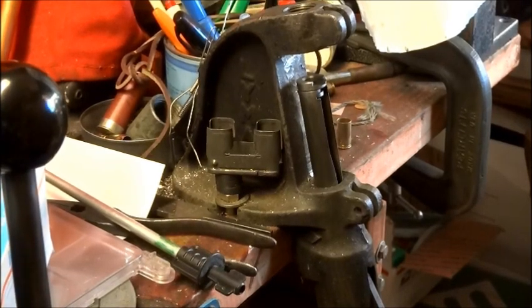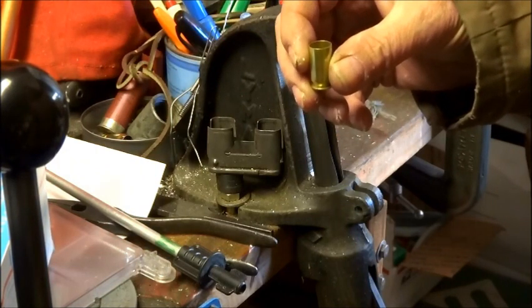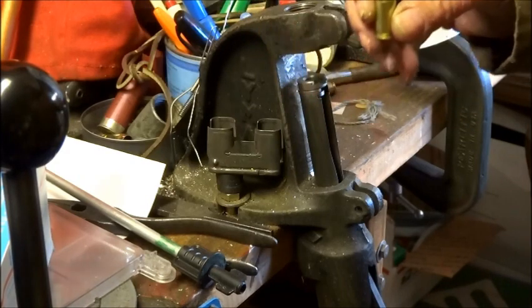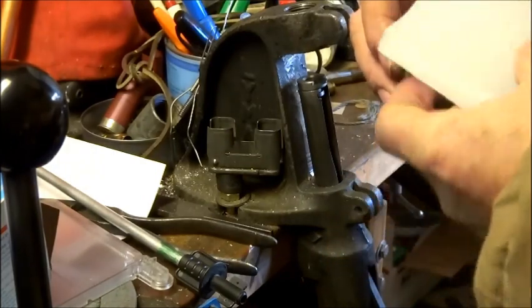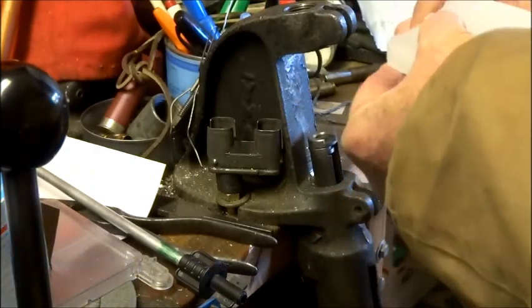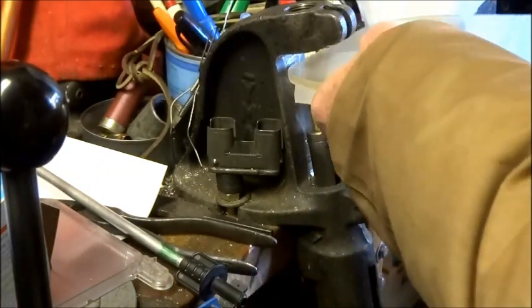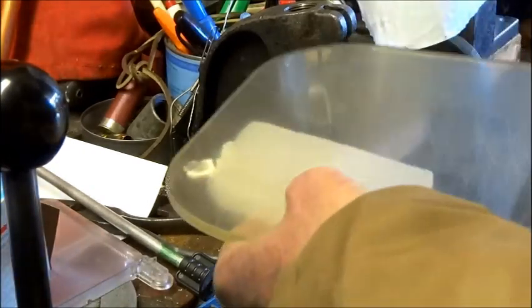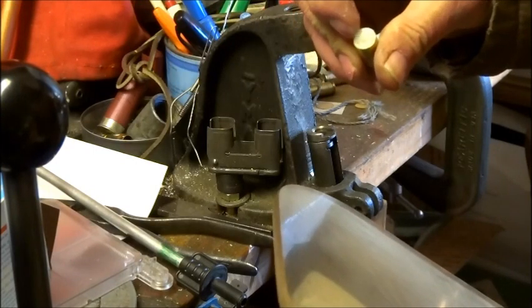And it seems to be a safe way to do it. This is how I load my blank cartridges: I have my case resized, primed, and the powder in the case. Then I press the case into the paraffin wax. It's a little messy, but the paraffin wax seals the powder from the water.